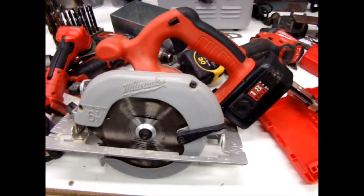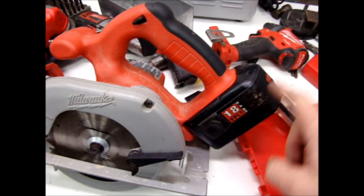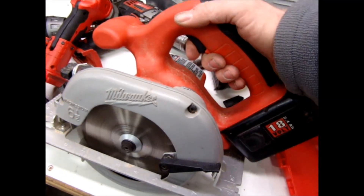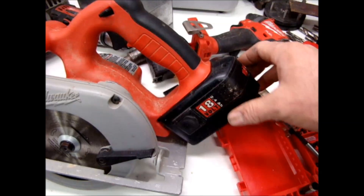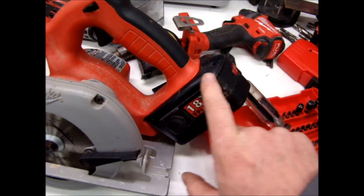Let me show you what I did with my 18 volt Milwaukee tools. This is an old saw with an old battery, and all the batteries are going bad. I wanted to be able to put the new lithium batteries into this old equipment.